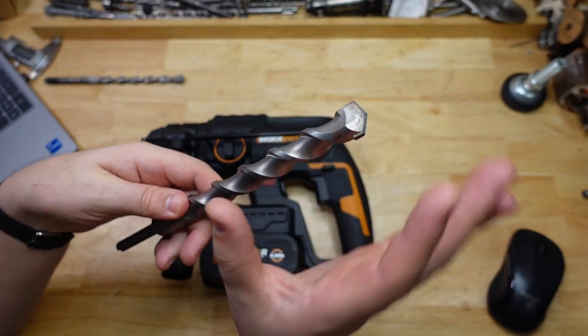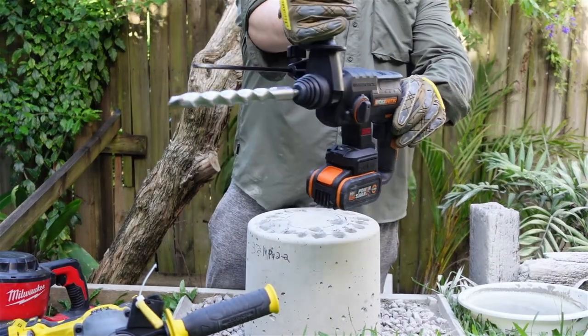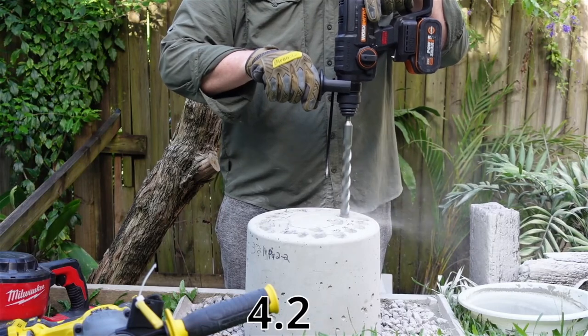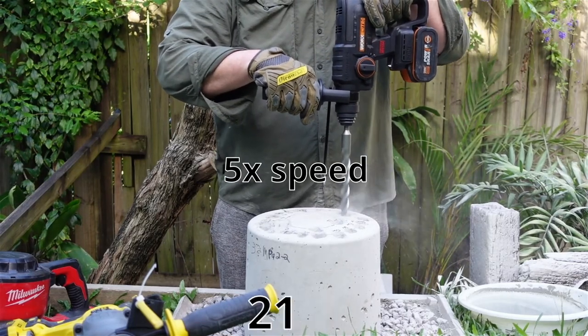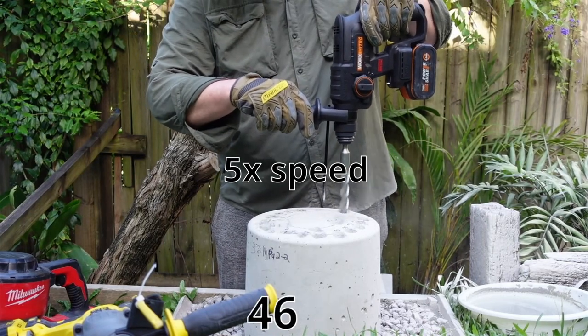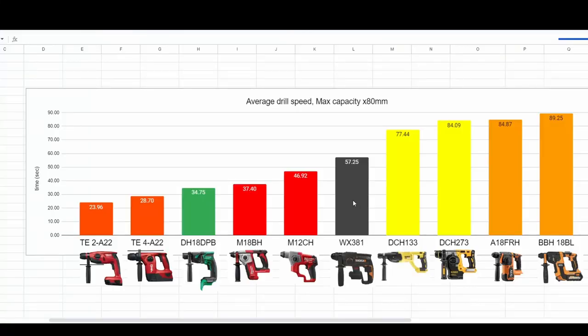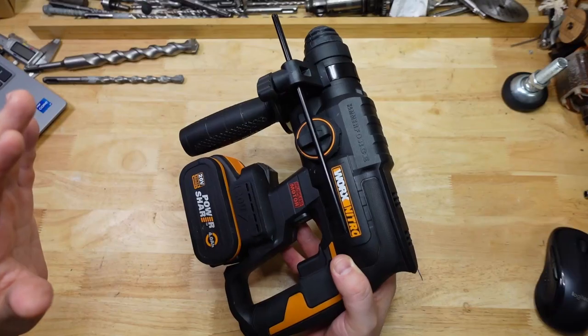Wouldn't you know it — on the max capacity drill, the Works is right in the middle again. The bigger drills are drilling slower because they're using bigger drill bits, but look at that — right in the middle, very nice. The Works used a 22 millimeter drill bit rather than a 26, so this one's essentially sharper and should be digging in deeper with every blow since the energy isn't spread as wide. Same logic applies to the Milwaukee running a 16 millimeter bit — about what you'd expect.